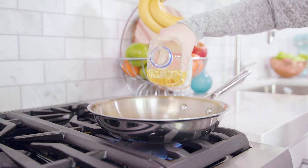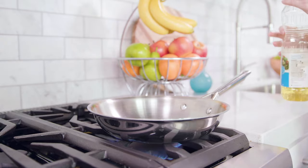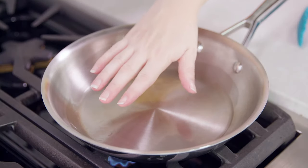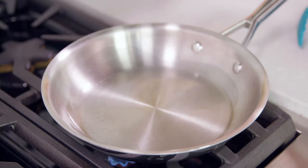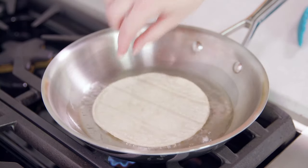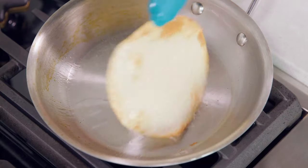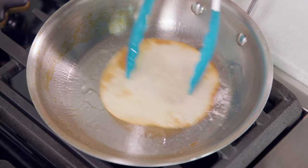Or you can make your own tortilla strips, and it's super easy. Pour about 1 tablespoon of vegetable oil into a skillet and heat it over medium-high heat. Let the oil get nice and hot and shimmering, then add in a corn or flour tortilla. Give it about 30 seconds to fry, then flip it and cook on the other side until nice and crispy.